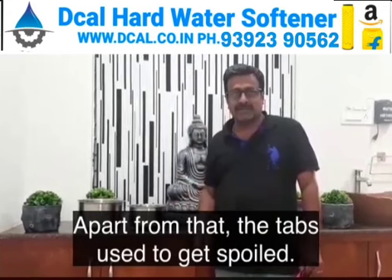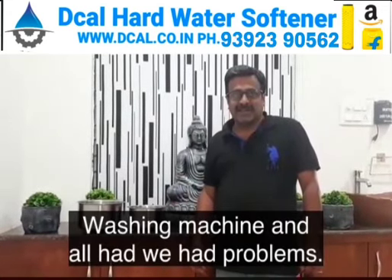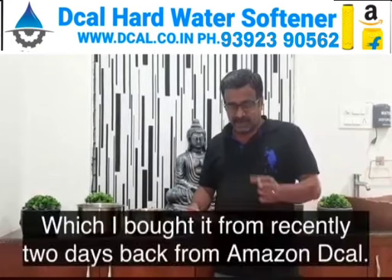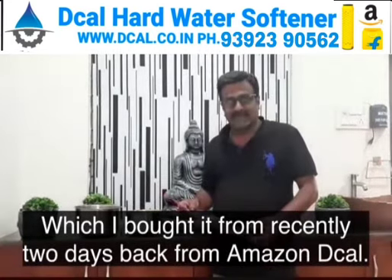Apart from that, the taps used to get spoiled, and the washing machine and all — we had problems. So suddenly one of my friends referred me to this Decal product, which I bought recently, two days back, from Amazon.